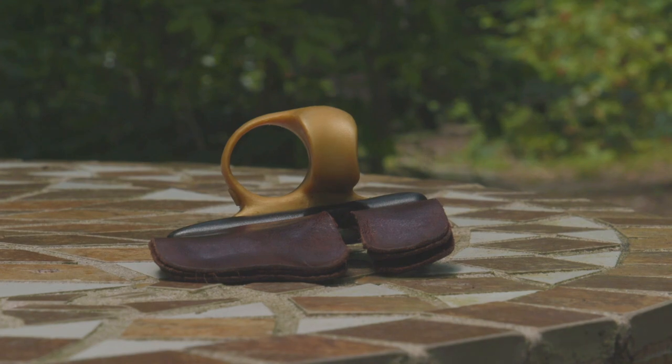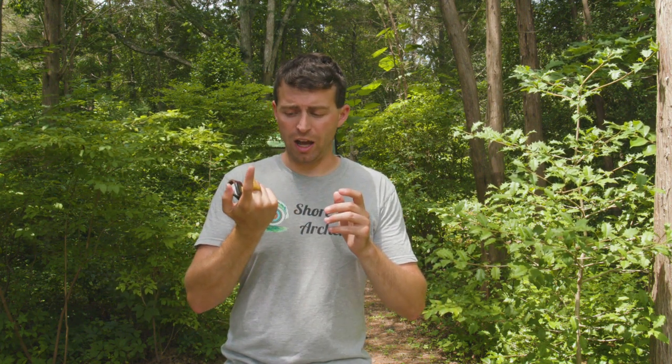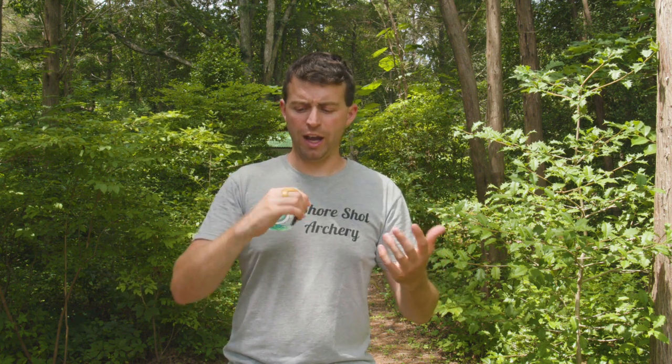Another nice point about this ring being permanently attached to the finger spacer is that it's not going to wear out as fast as traditional straps on a finger tab. I end up replacing my straps at least every six months because they start getting worn out. For this, I see it lasting a lot longer. Not only can you easily detach it from the tab for cleaning, it just seems to be made out of better materials than the loosely woven fabric or nylon strapping that normally attaches a finger tab to your hand.